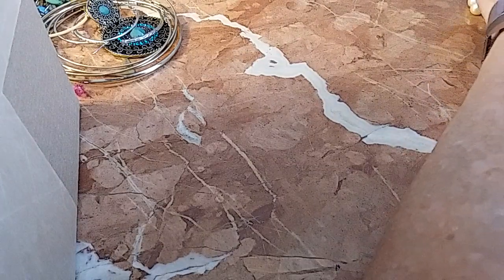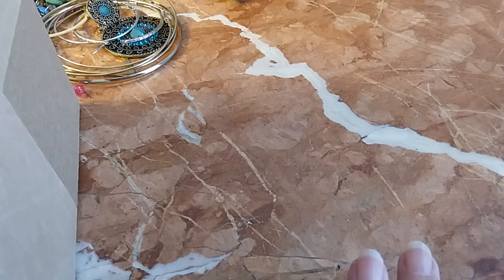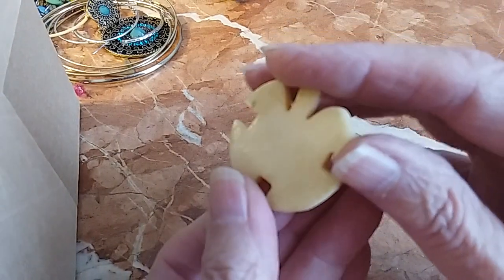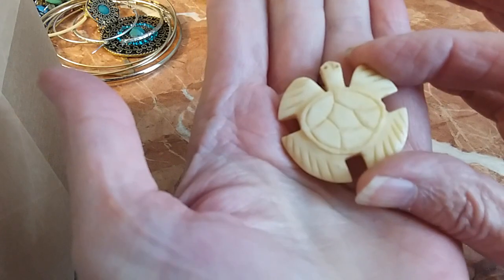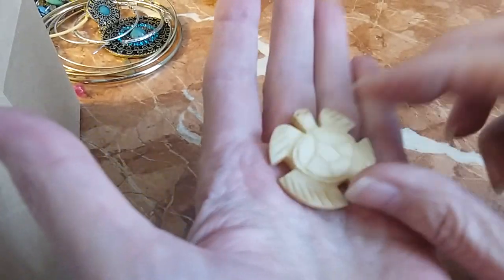I haven't done too much in my Etsy store. eBay is simple but expensive — sometimes they take 15 percent. Anyway, you've got this cute little bone turtle thing — it doesn't attach to anything. I guess you could glue it on a round wooden piece and make a pendant out of it. We're going to put that in the hobby lot — it's already been cleaned.